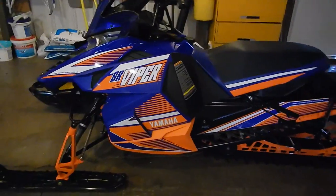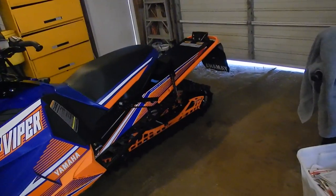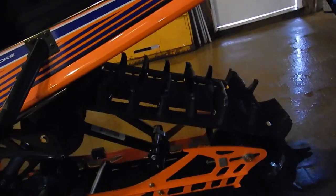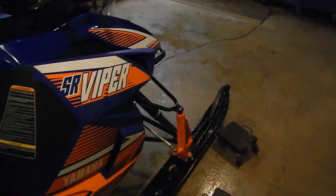It's got Fox Float 3s in the front, and probably Fox Float 3s in the back too. The RTX had Fox Float EVOs. I kind of wanted that sled, but I really wanted the taller handlebar riser — I do stand up most of the time anyway. It's got a two and a quarter lug, which is probably a little extreme for Wisconsin. I only go up to the deep snow maybe once or twice a year, but I wanted this XTX because I came from a Nitro XTX, so I know that sled. I wanted this handlebar riser.